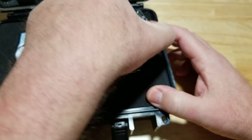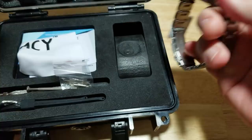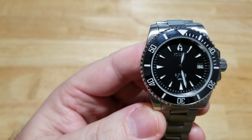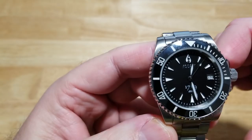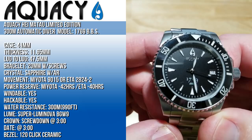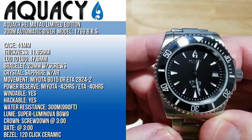Let's take the watch out and go over the specs. You're looking at a 41 millimeter case, 11.65 millimeters thick, 47.5 millimeters lug to lug, on a 20 millimeter stainless steel bracelet with screw-in links. It has a sapphire crystal with AR coating. You get your choice of movement between a Miyota 9015 or an ETA 2824-2. The power reserve on the Miyota is 42 hours and on the ETA is 40 hours, but the ETA is going to be more accurate. It is windable and hackable.